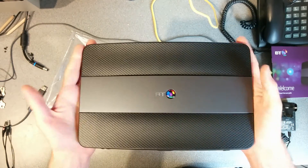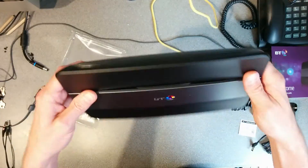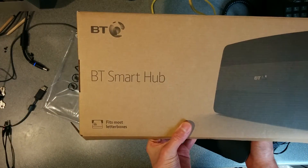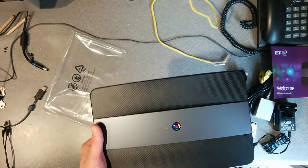When I know that I'm not actually going to need this or use it for anything, I might take it to bits and film it as well. But that is the BT Smart Hub, as delivered July 2016.